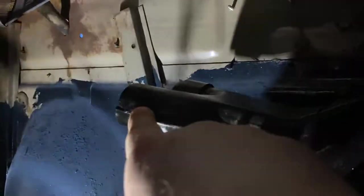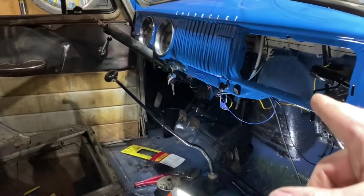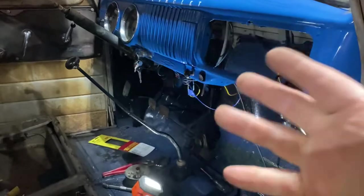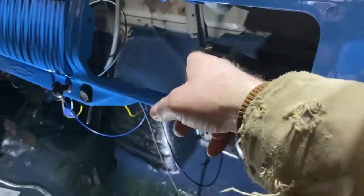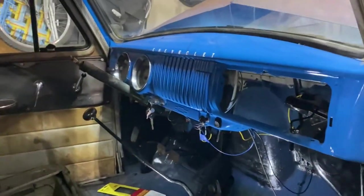I believe this is the last thing I need to do — the duct work for the defrost. From here to here, and I've got another one on the driver's side. When you go to Brothers' website, they show you a kit with hoses for the duct work — there are like eight hoses. In my eyes, you only need two: one on each side for the defrost.